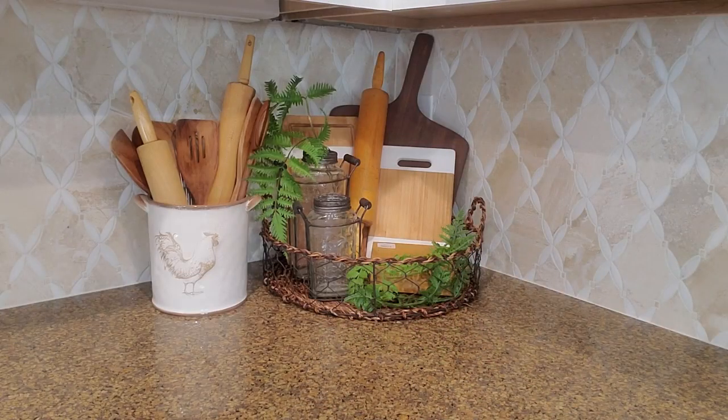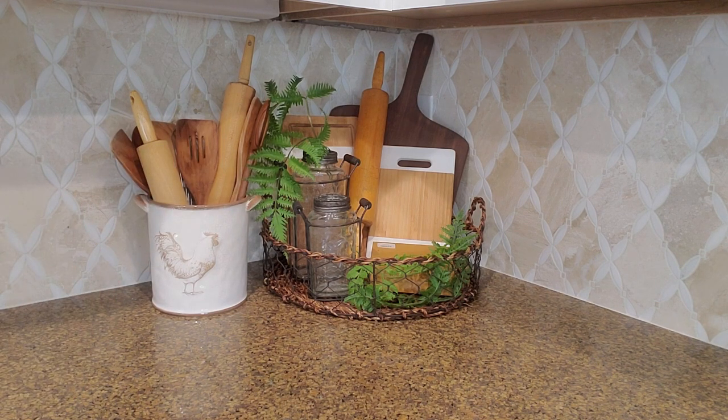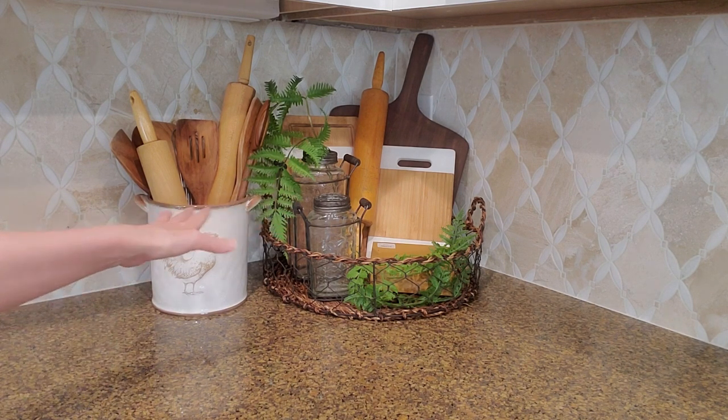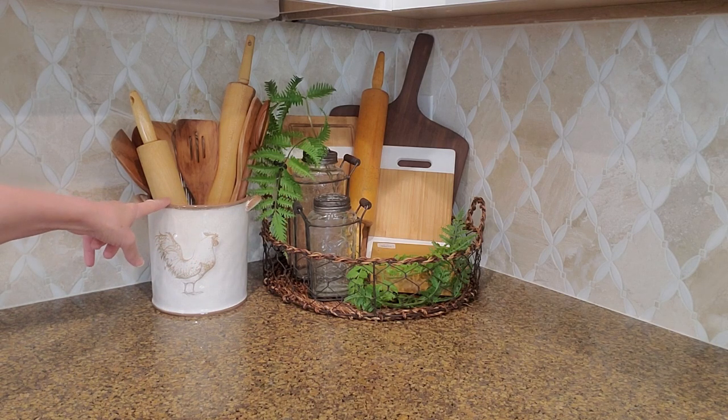Today I am in my kitchen over here in the corner. I'm actually feeling pretty good today, so I thought I'd get a little bit of lemon decor going on. Let's go ahead and add some lemons over here in my little crockery here first.